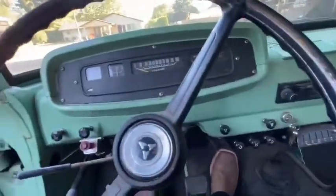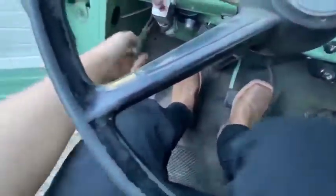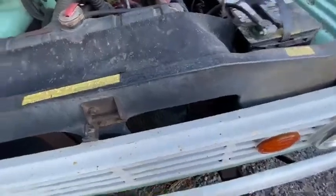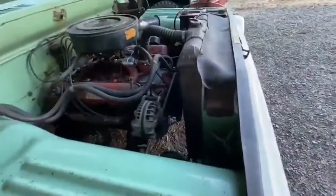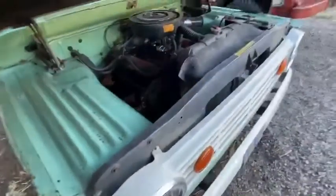It burns a little bit of oil, but if it'll idle, I'll pop the hood. It's all stock. Could use a rebuild, but it's good enough.